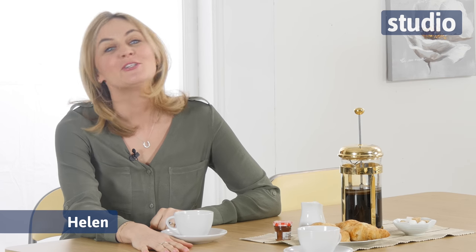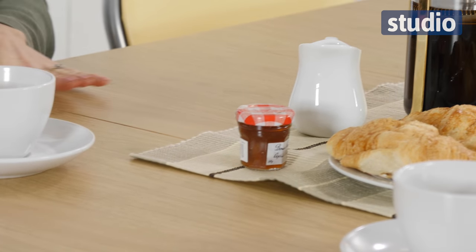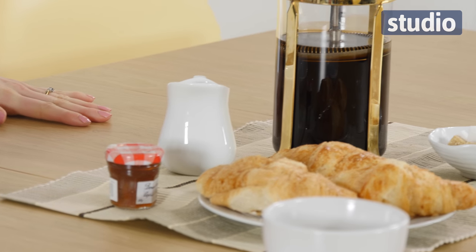Hi, I'm Helen and welcome to Studio. Today I want to show you this lovely extendable dining set. Now if you haven't got much room in your home, maybe you're in an apartment or your kitchen's on the smaller side, this is going to be perfect.